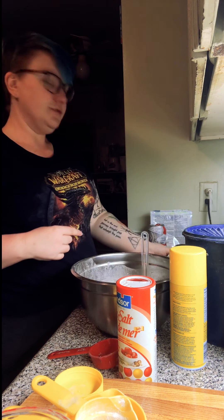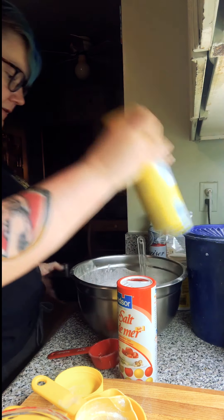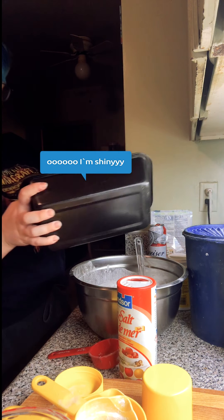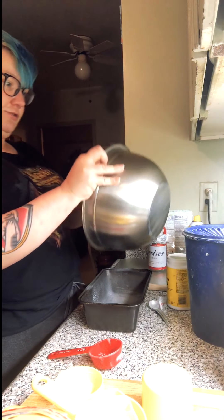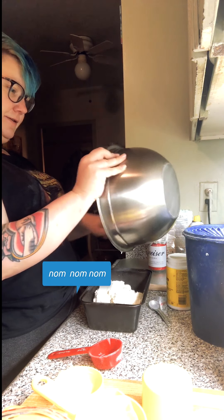We're going to take our bread loaf pan and just pour the batter in. I like to spray it so it's not going to stick, and then just pour it in.